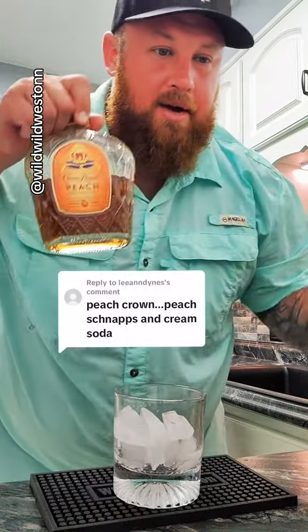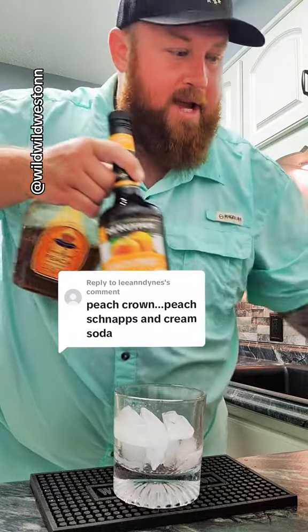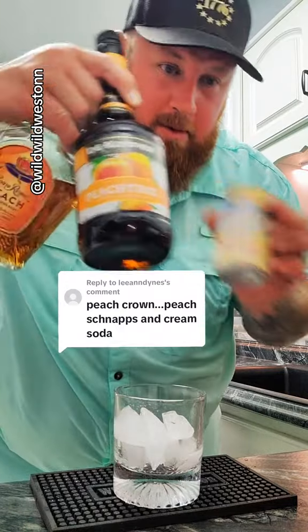Leanne Dines says a peach crown, peach schnapps, and cream soda. All right, we're going to give this a try.